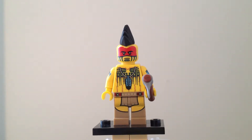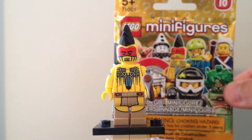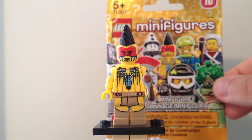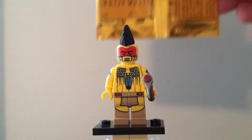Let's take a closer look at the set, starting with the package. It's kind of interesting that the Tomahawk Warrior was one of the ones included on the Series 10 package. On the back, these are the dot codes as best as I interpreted them.